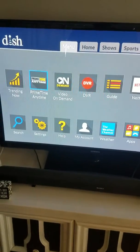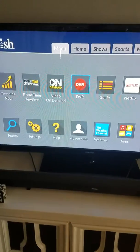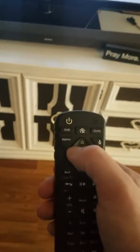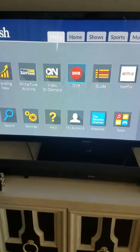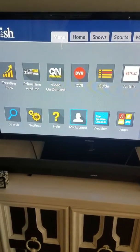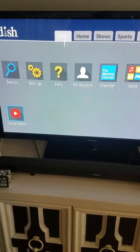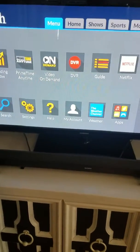You can go into prime time anytime and turn that on. Here's your on demand. You can go to DVR through this option, but with the new voice remote, you actually have a dedicated DVR button — it'll take you straight to your DVR menu. You can also go into your guide, Netflix, your account, apps, weather, settings, search, and home media if you store pictures.